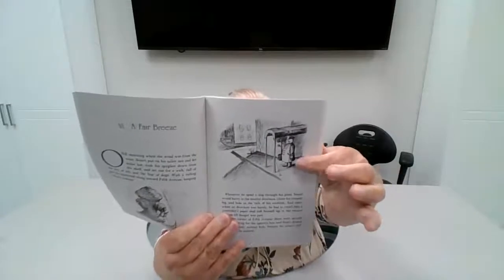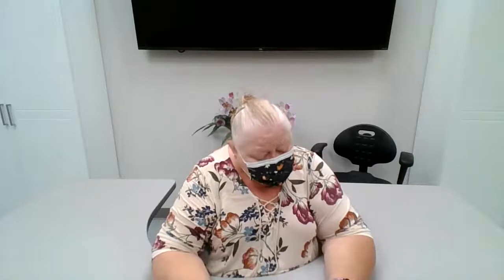There's a little dog — that's what he's looking out for. Whenever he spied a dog through his glass, Stuart would hurry to the nearest doorman, climb up his trouser leg, and hide in the tails of his uniform. And once, when no doorman was handy, he had to crawl into yesterday's paper and rolled himself up in the second section until danger was passed.